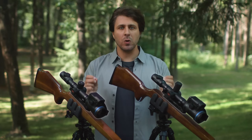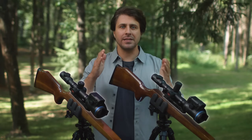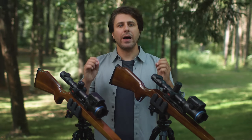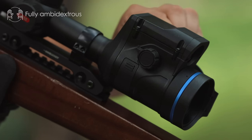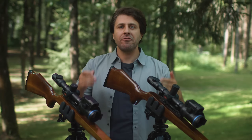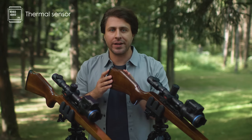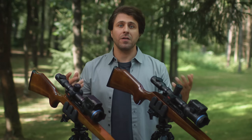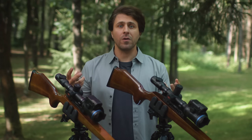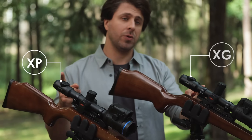At first glance, these scopes look and feel identical. They have the same classic design body that's become our signature. They both have ergonomic focusing wheels on either side, making them fully ambidextrous. Even their resolution is the same — both models come with a 640x480 pixel resolution sensor. Each has a built-in precision laser rangefinder, their menus are the same, and our StreamVision Ballistic app is available for both XP and XG models.